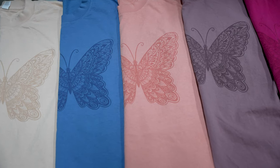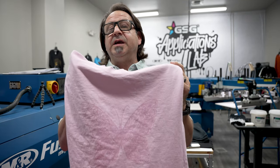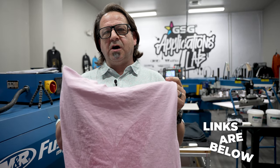There you have it — one screen, one ink, six different color shirts, six really unique looks using that 195 mesh screen with the Infinite Effects Nova Base. We have six different looks, and they're really soft hand feel. Remember to subscribe to our YouTube channel and hit that notification button because you want to catch every video in this series. For more information on Infinite Effects inks, visit gogsd.com. Thanks for watching.